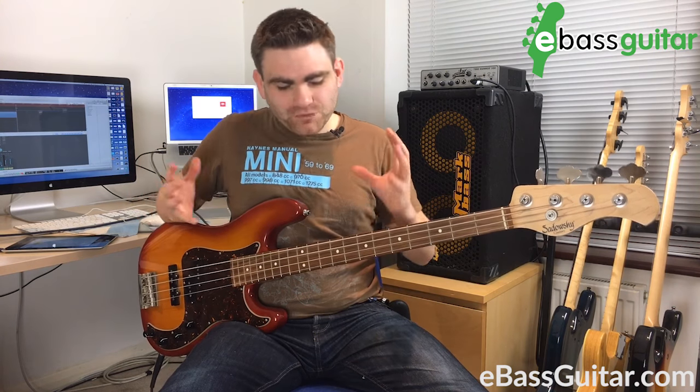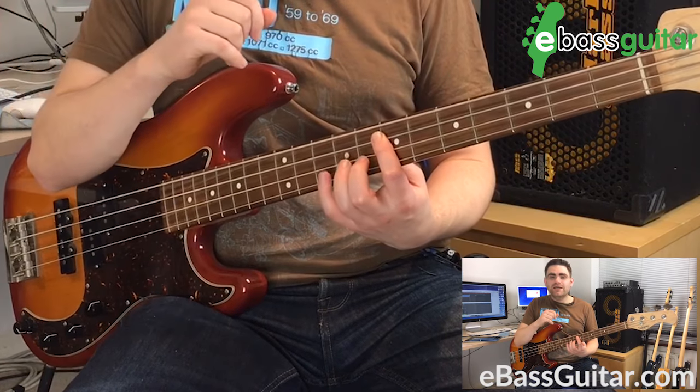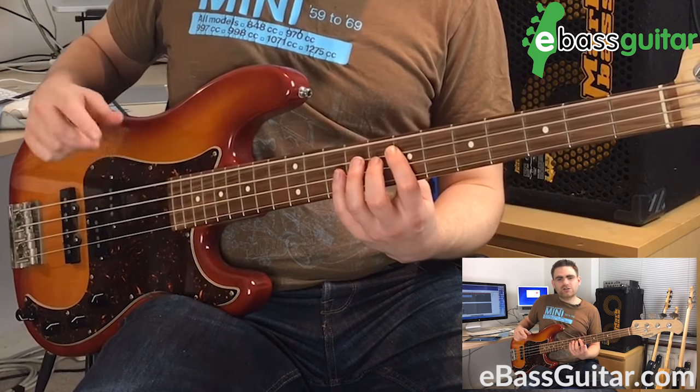The next fingerboard pattern I'm going to show you is the major pentatonic forward shape, or I call it the forward shape. This starts on our first finger and it kind of goes into that box idea, but it gives us a completely different set of possibilities. Let me play it to you and I'll explain how it works.